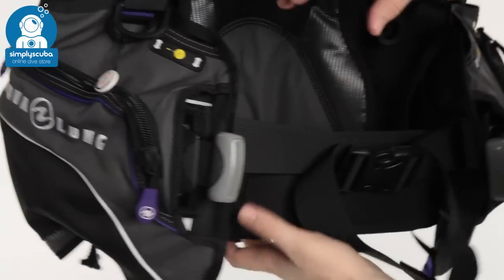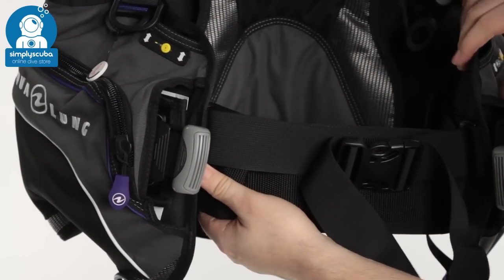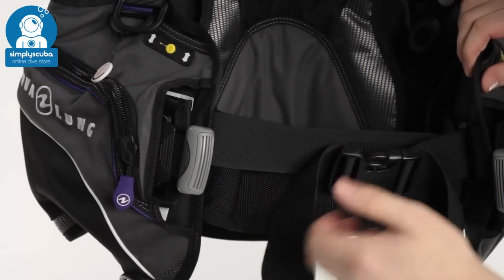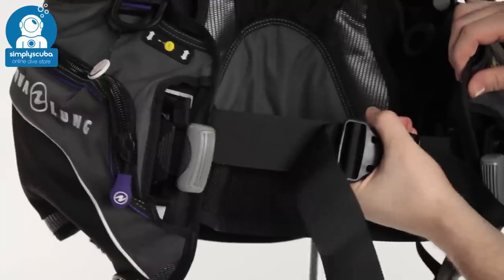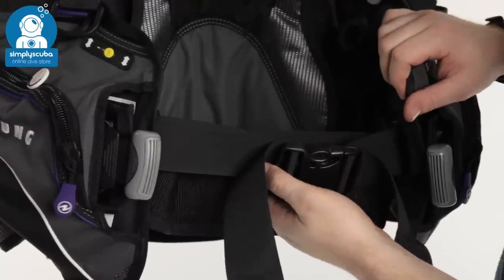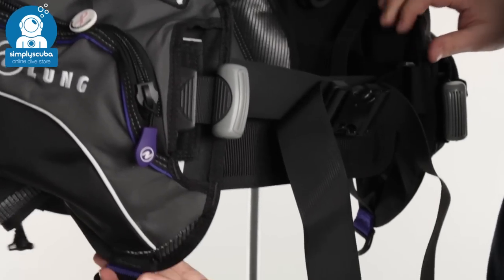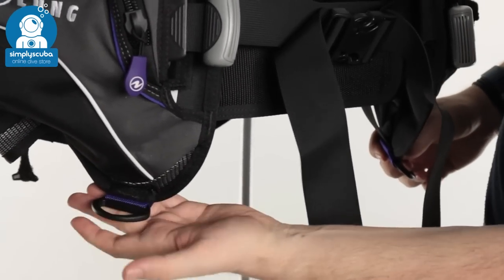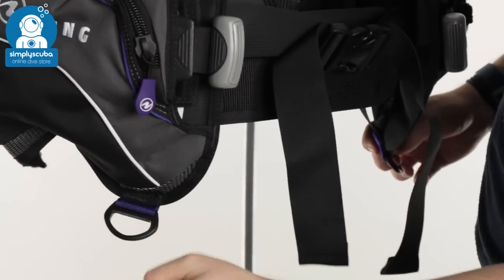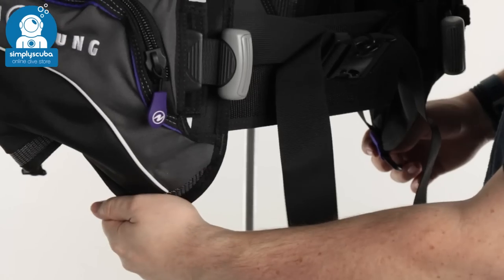Across your tummy, you've got a Velcro cummerbund that attaches onto the back plate, which is going to hold you in the BCD nice and comfortable. And then you have a big pinch clip in front of that, just to hold everything together and keep you in the BCD. At the base, you have a plastic D-ring on the pockets on either side — a nice lightweight alternative if you just need to clip off a DSMB or something small.